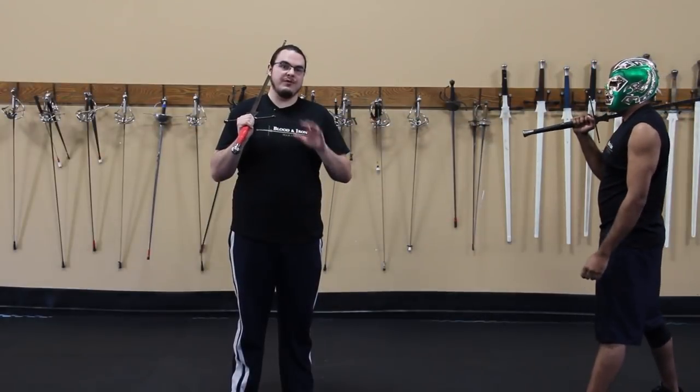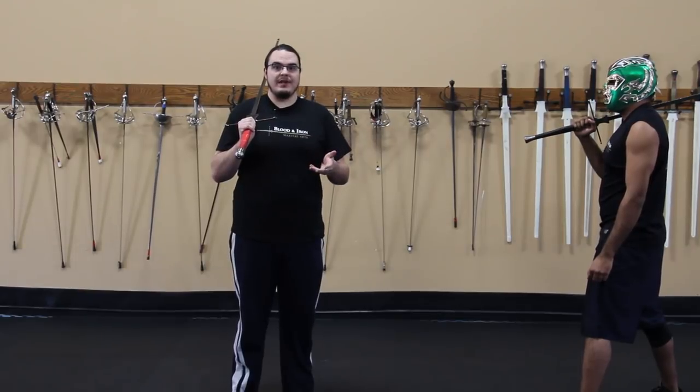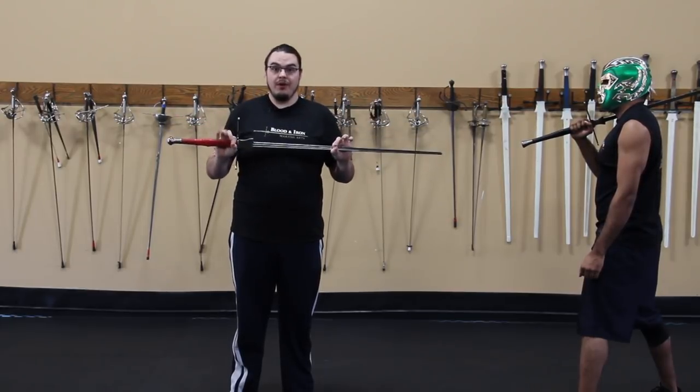First and foremost, the most valuable tool you will ever have in dealing with an aggressive fighter is the ability to circle around aggressively and just having good footwork. Once you understand those mechanics and it looks nice and smooth, it's time to involve the actual sword.